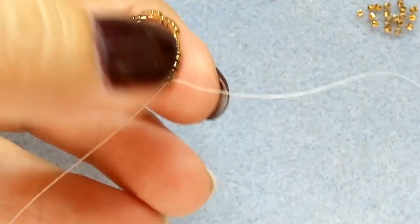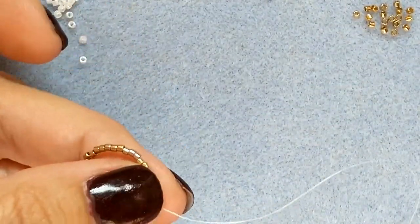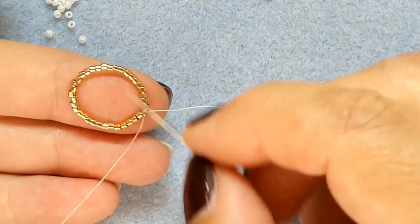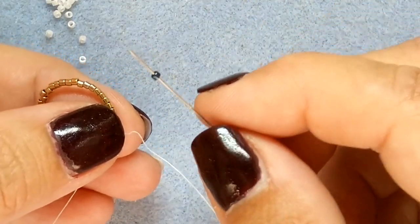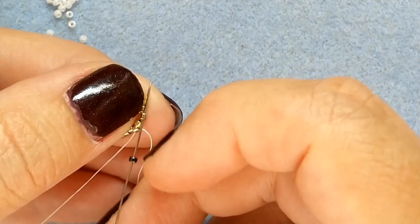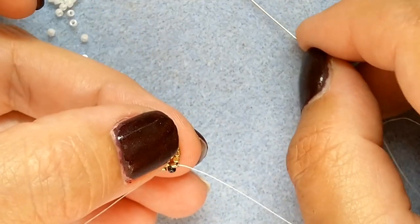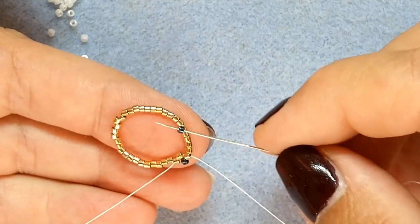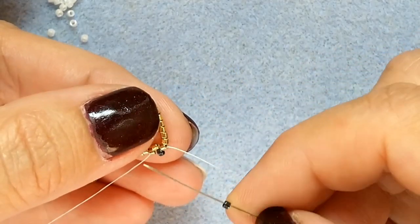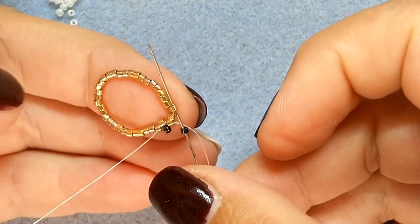I have enough thread at my end tail, and that will let me go around the bottom when I need to. So these are my gold ones — now we're going to do the second round. We're going to pick up a Delica, skip one Delica, and go into the Delica behind it. That's basically what you do all the way around. I put 36 beads in the first round, so 18 have to go in between because I'm skipping one. I skip one and add one.